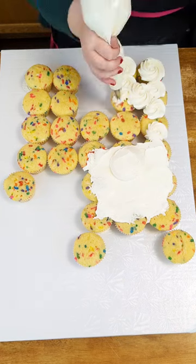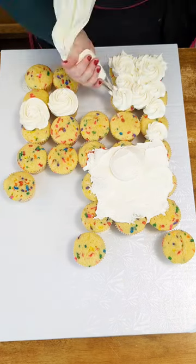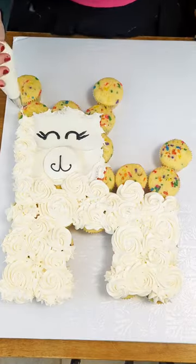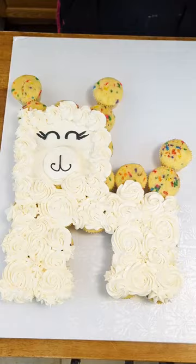Today I'm making a llama, so I'm using a Wilton 1M piping tip to create rosettes and little dollops to create the texture of this llama.